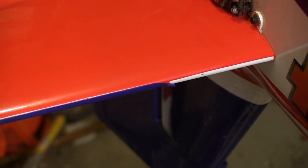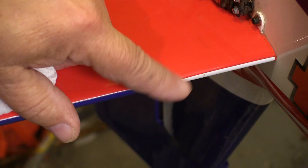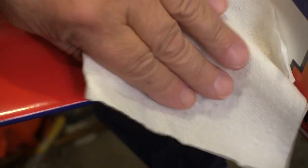While I'm cleaning the plane, I watch out for loose edges on the covering, and here's one on the horizontal stabilizer. I clean up loose covering like this with plain alcohol and do it three or four times to make sure I get rid of all the oil and grease.